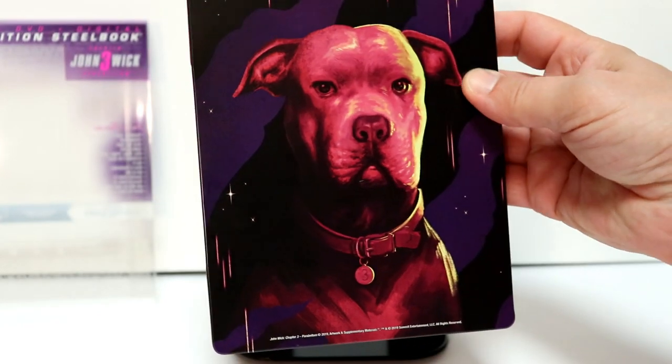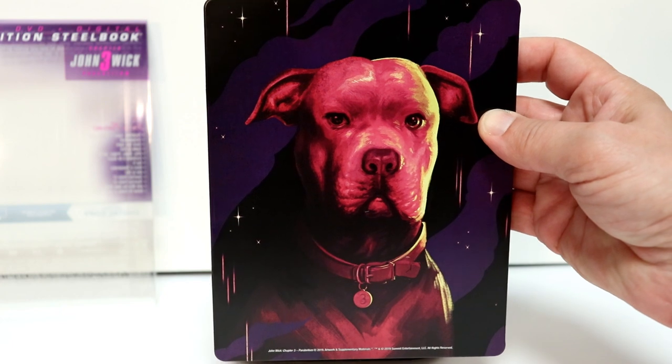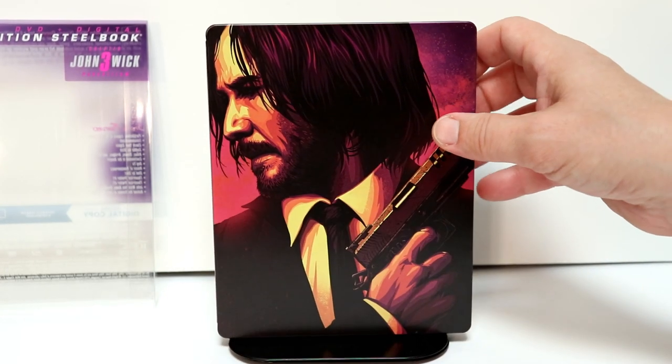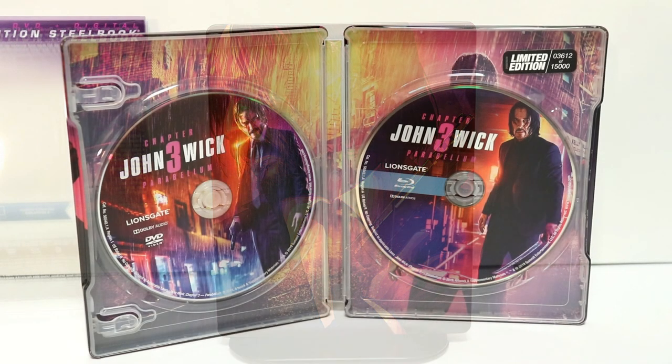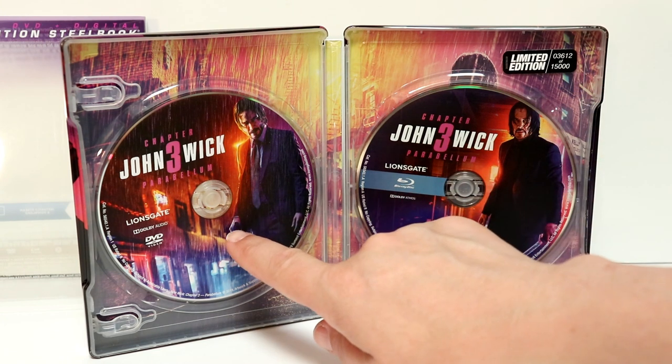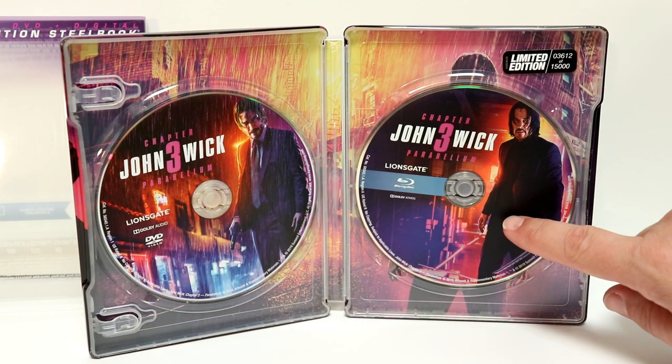And some really nice back artwork showing his dog. Let me go ahead and open this up so we can take a closer look at the inside. This is a limited edition — number three thousand six hundred and twelve out of fifteen thousand. This does come with a DVD and a Blu-ray disc.